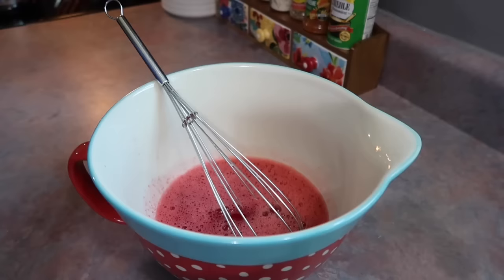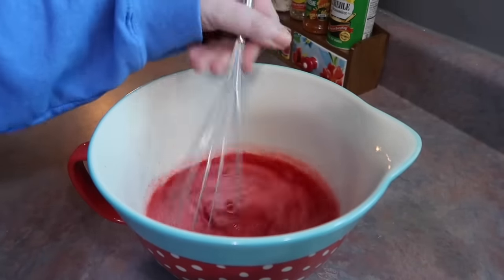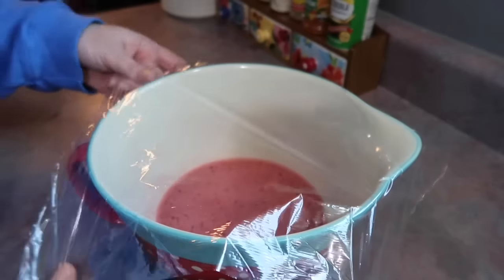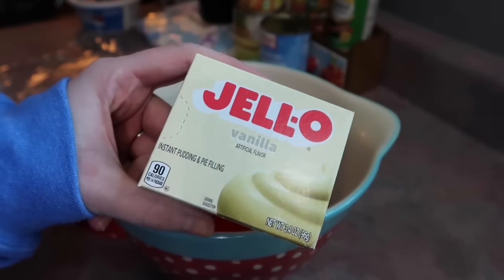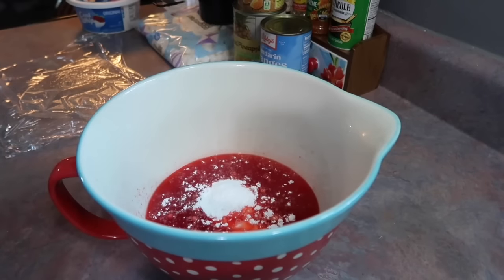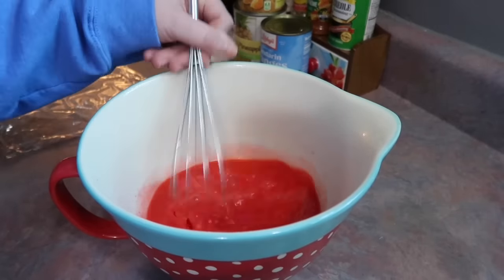To the strawberry jello mix I added in a cup of boiling water, whisked it until it was dissolved, then added in a half a cup of cold water and mixed that together. Here I'm just taking some cling wrap and covering that bowl tightly. I set that in the fridge for 15 minutes, then pulled it out and whipped out a box of instant vanilla pudding mix, threw that in and got that mixed together really good.